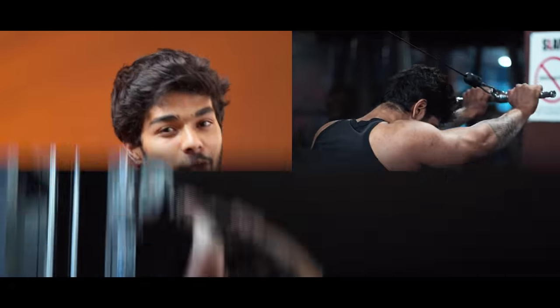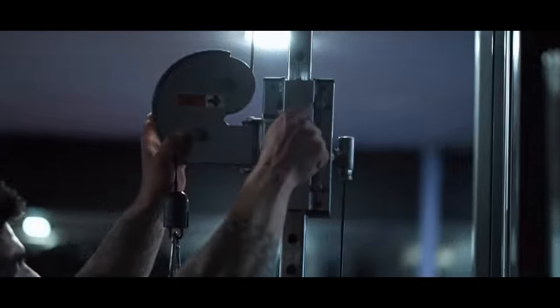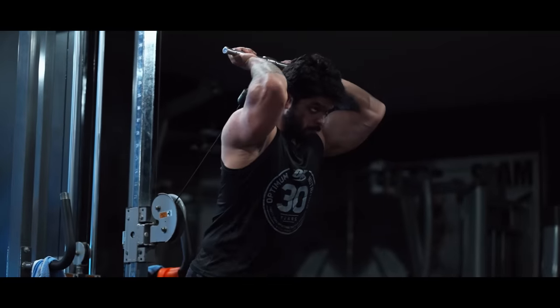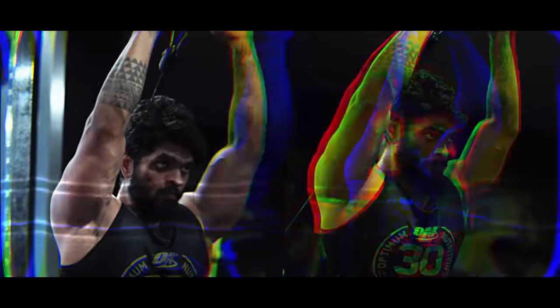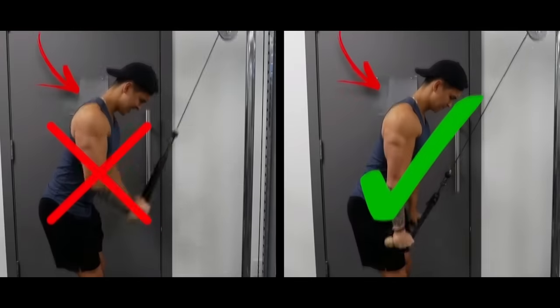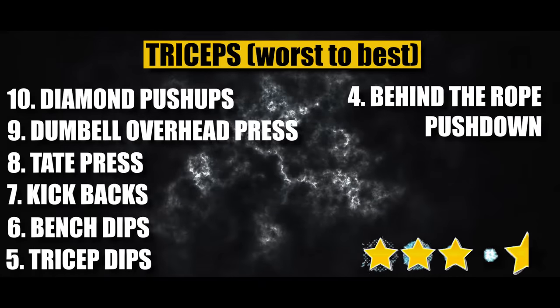Rank number 4: Rope Pushdown. This is a good functional tricep exercise, but the angle of resistance from top to bottom means tricep activation is slightly less when the rope and forearms are inline and parallel. A pro tip: perform the movement slowly — count to 5 seconds — to feel the burn more effectively. Fast reps lead to weak activation. This exercise is efficient for long head targeting and has low injury risk for beginners. Rating: 3.5 out of 5 stars.